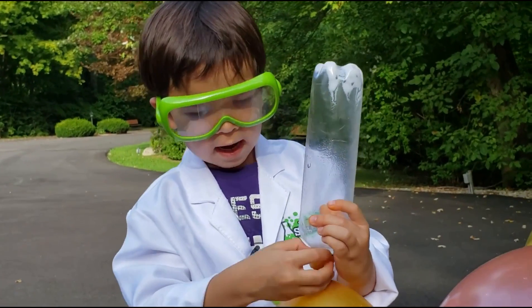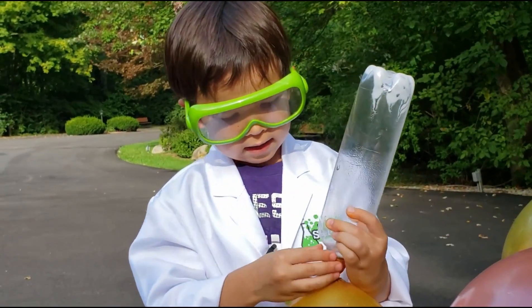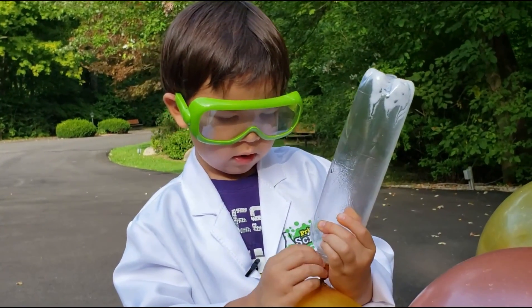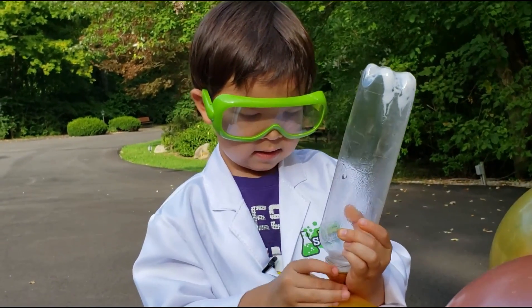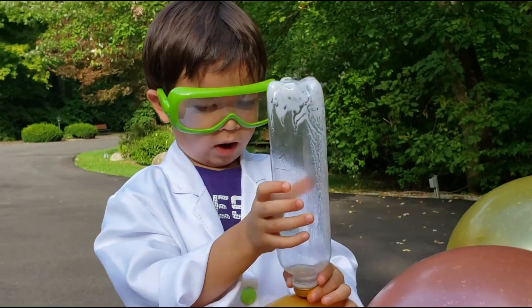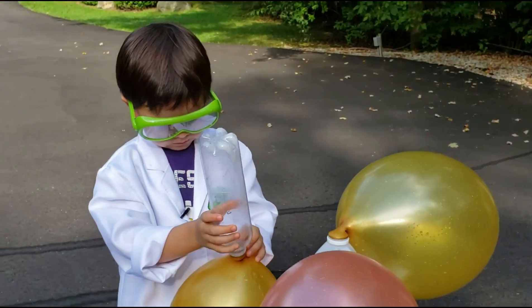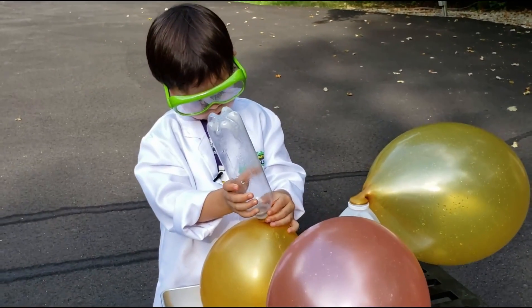I wonder now if there's any way that we can flip the bottles over like this and have the fizz shoot the bottle up like a rocket. Well, that's a good idea Gus. Let's make a research. Alright.